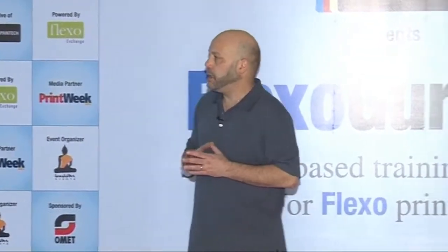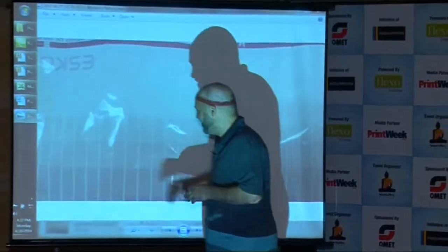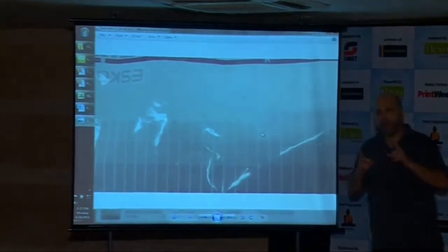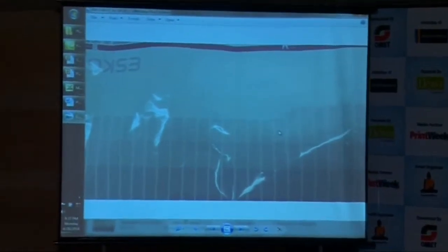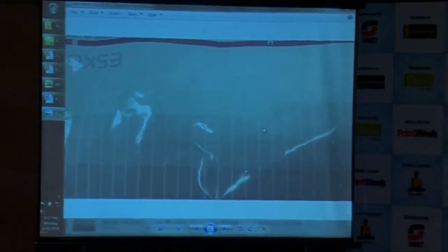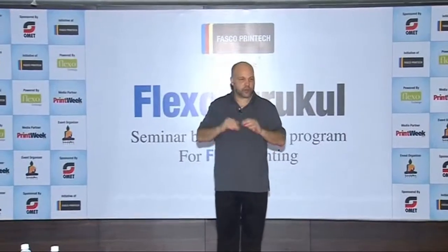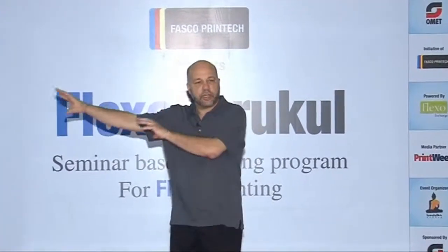I conducted a huge number of fingerprinting trials with a client. When you do fingerprinting for four-color process work, you produce plates with patches of halftones and all this stuff, and you measure it. That tells prepress certain things about the way your press produces color. The idea is, if you show a proof to your client and they like it, you're going to be able to produce that on the press.